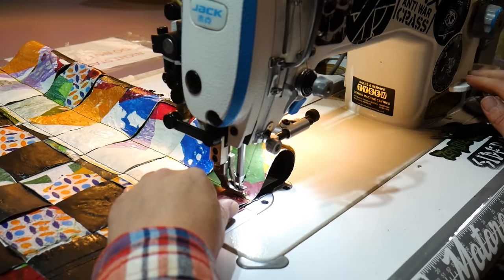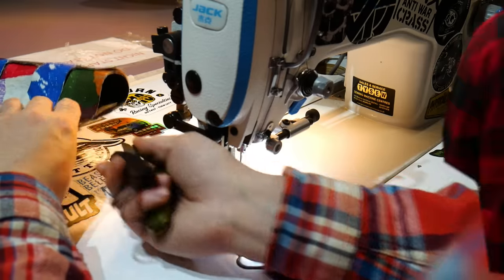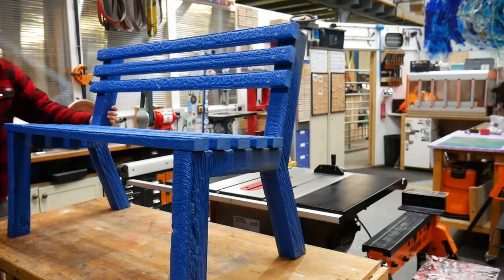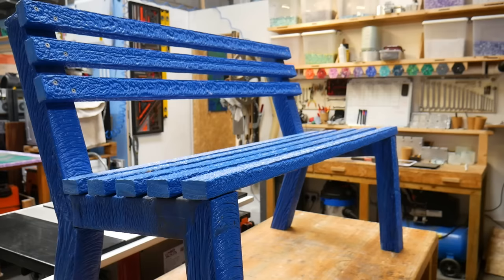Once it was all sewn up with a loop at each end, we went over to our container and dug that bench out of storage. We made a full video on how we made this bench out of face masks and other PPE, but in case you missed it, here's a quick overview of how we did it.